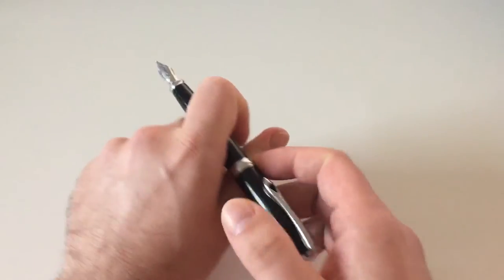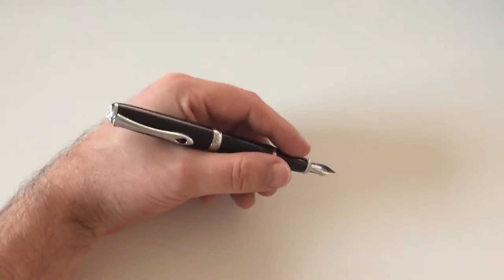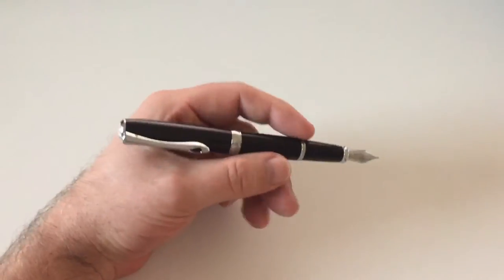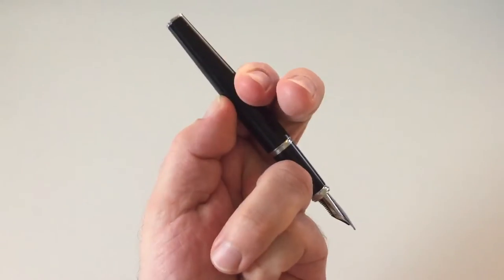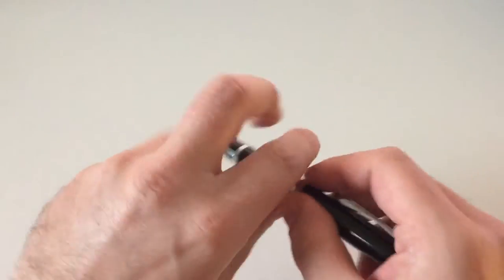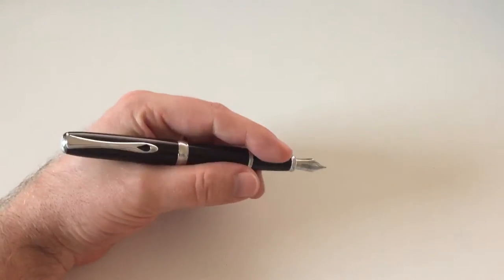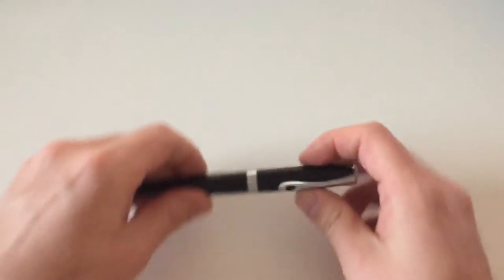You can post the cap — the pen gets slightly back heavy, but not all that much. The cap posts very securely with no chance of it coming off, and it posts fairly deep — pretty much exactly halfway down the barrel. This means the pen doesn't get too top heavy because the weight distribution center sits more or less where you hold the pen, and it doesn't get too long because the cap sits fairly deep.